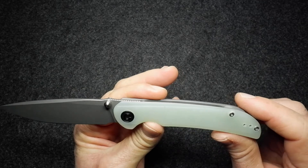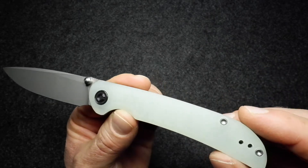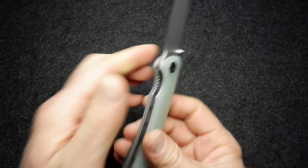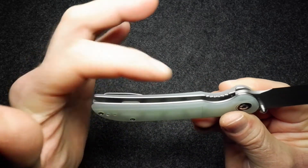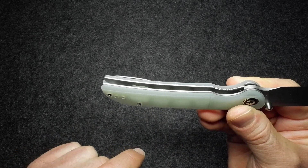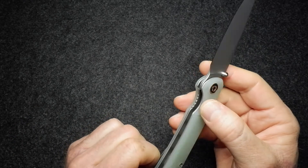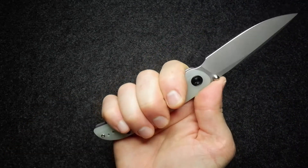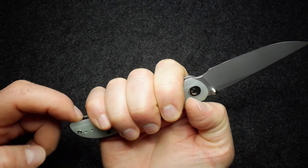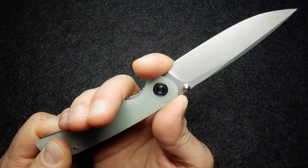Looking at the scales — that natural G10 really does look rich and upmarket to me. There's a slight translucence to it; if you hold the handle at an angle you can actually see through it to the skeletonized liner on the inside. You're looking through that handle and can actually see the liner — it's beautiful, and I love that material.